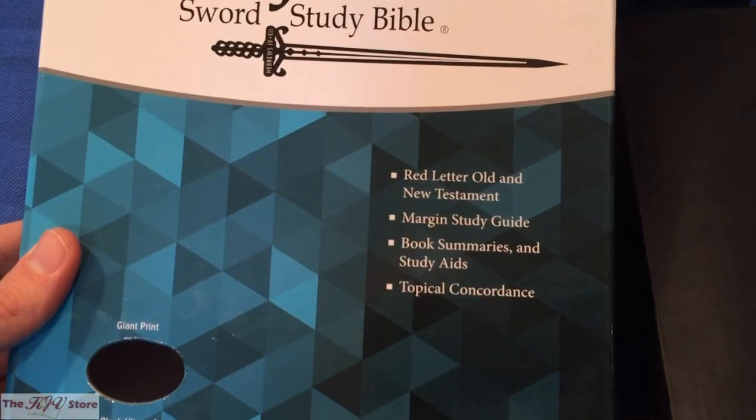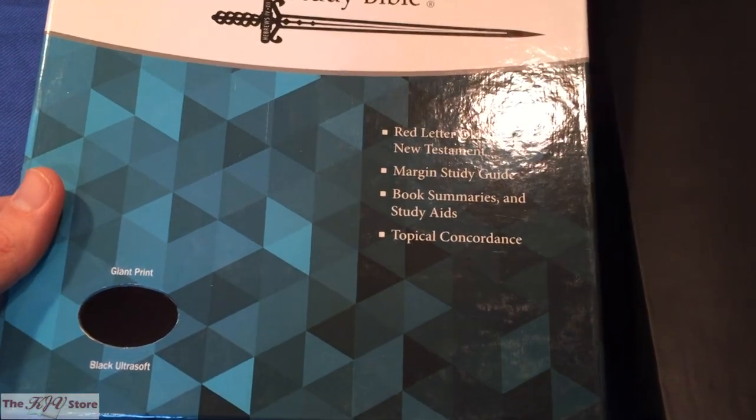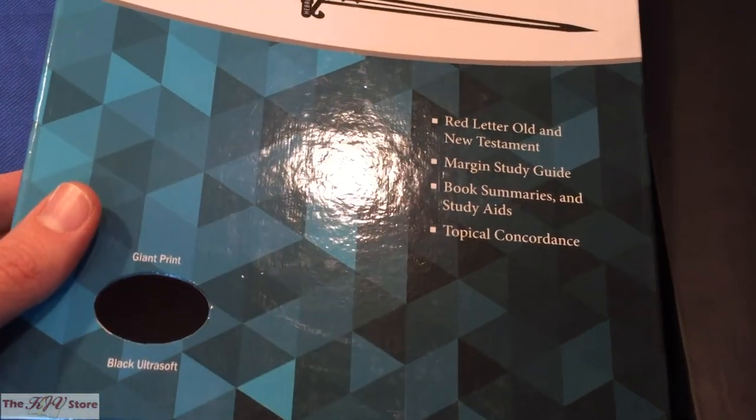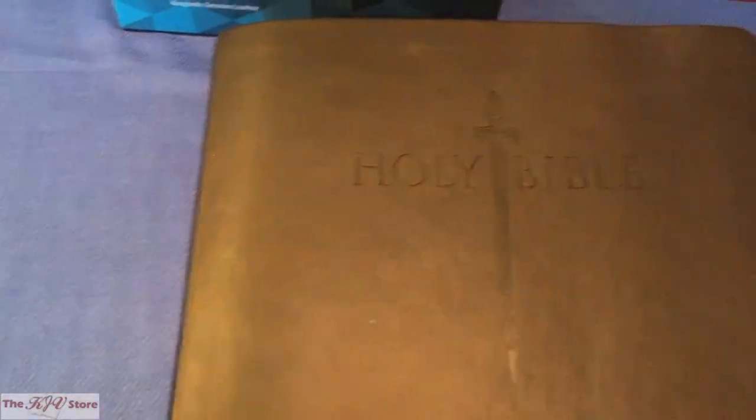Specifically, this is the new Giant Print in the black Ultra Soft edition. The Ultra Soft cover is a synthetic cover, kind of similar to a vinyl cover.